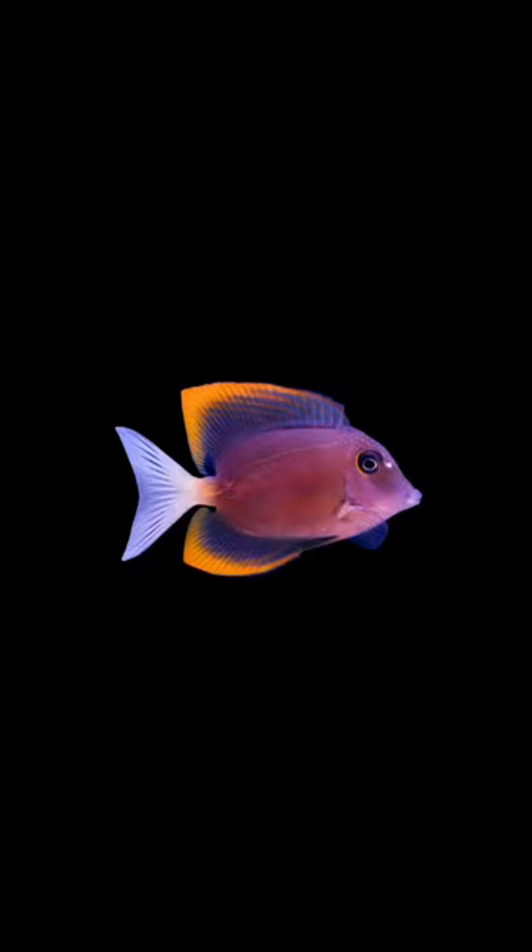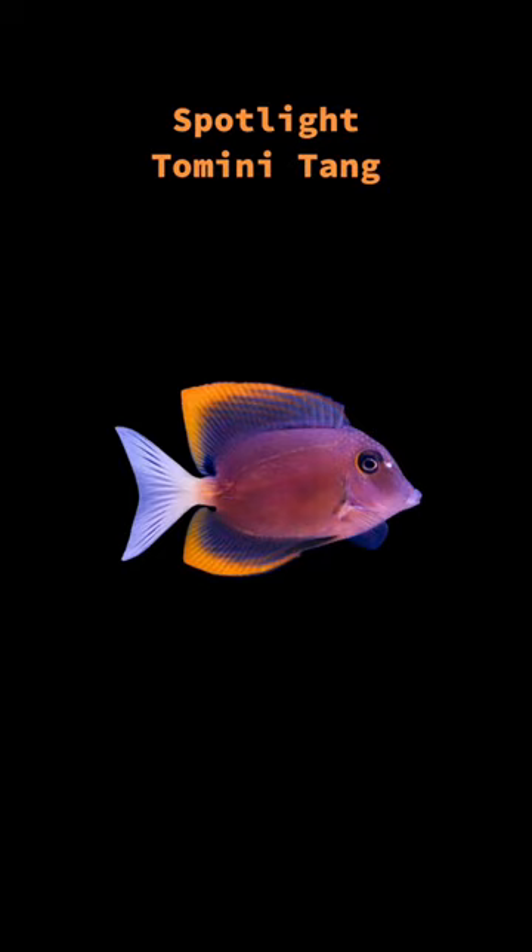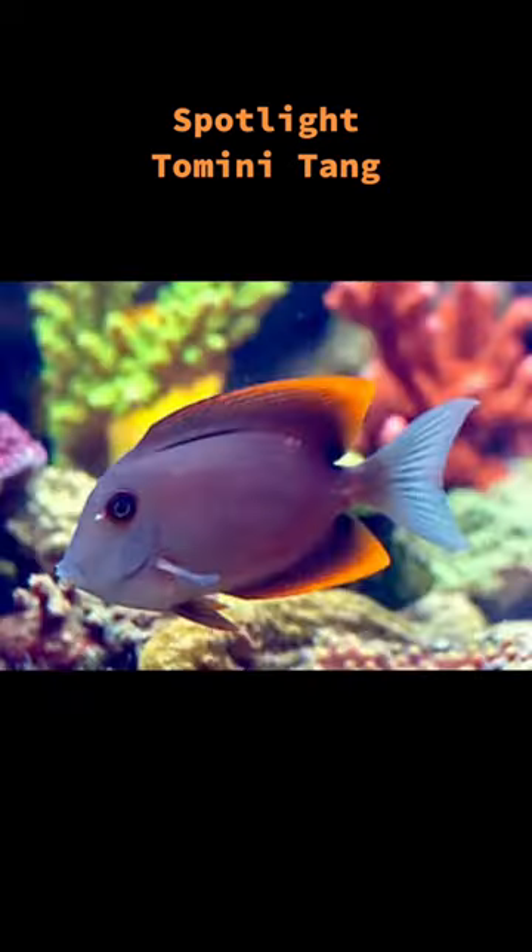The Tomini Tang, sometimes called the Bristol Tooth Tomini Tang, is a surgeon fish in the family Acanthuridae. It can grow to a maximum length of approximately 6 inches. Its home range is in the Solomon Islands, the Indo-Pacific, Fiji, and all throughout the western and central Pacific.